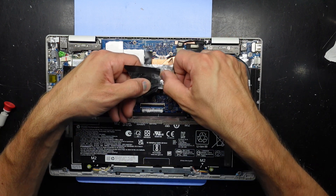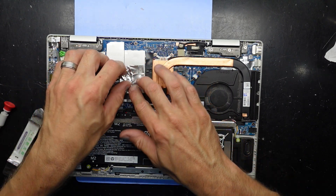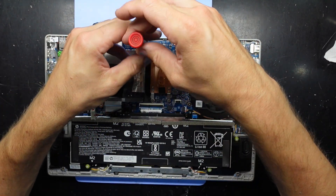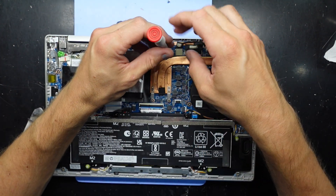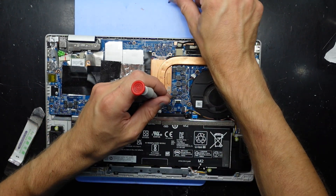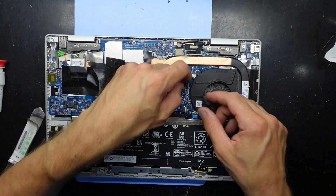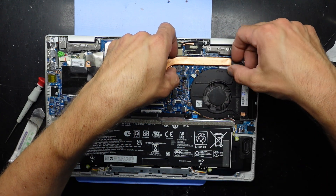Battery disconnected. We fold this out of the way, fold this up. While I'm here I'm going to check out the thermal paste. Disconnect that fan as well and try and lift this up.